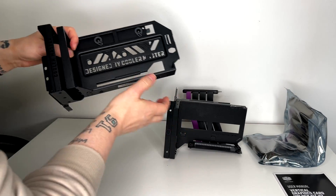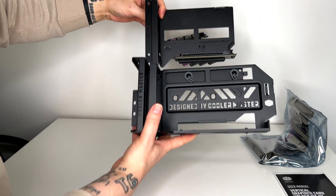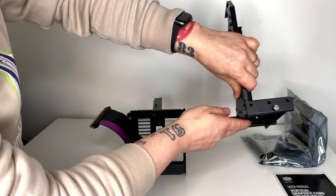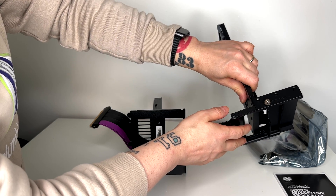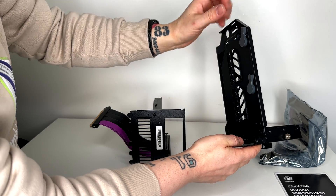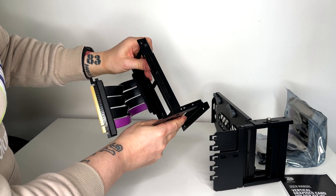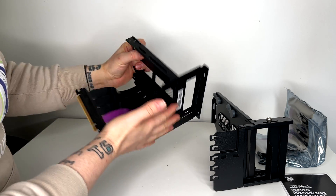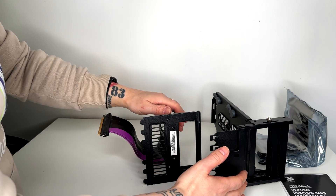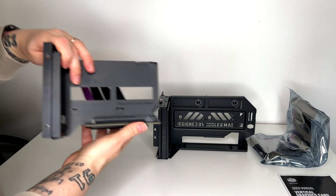Here we have the two kits. One difference is that the new one is almost double the length. You can slide it — for example, in case you want to have it near the front panel, or you don't want this part to touch the motherboard. With the older one you cannot do that; you have to install it as it is and cannot slide it left or right. It's about 30 millimeters of travel.